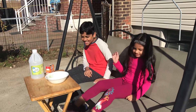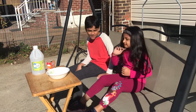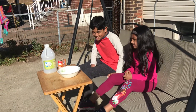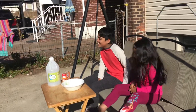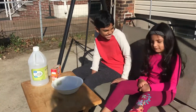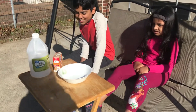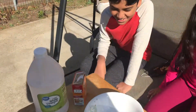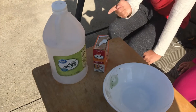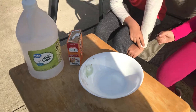Hey viewers, welcome back to another video. Today me and Iram are going to be doing a science experiment where we make carbon dioxide. We're doing this one outside — you have to do it outside, it will just be better. The materials you'll need are baking soda, vinegar, and you can use a bowl, a plate, or a cup — anything to put it in.